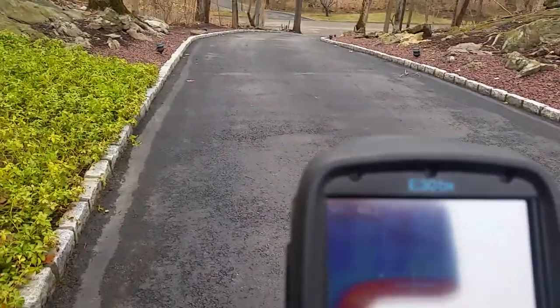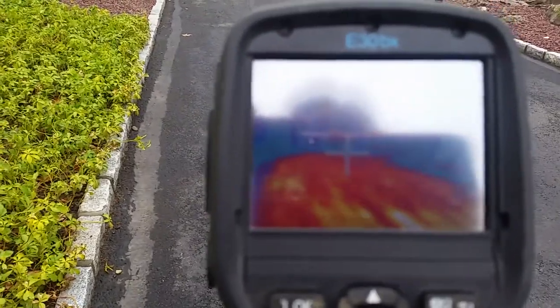All the way down — the driveway goes all the way down to the street there. You can see it's all warm.